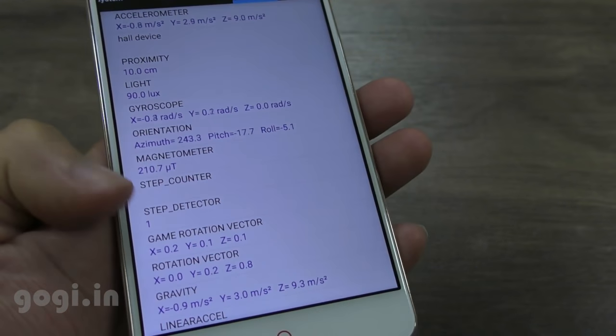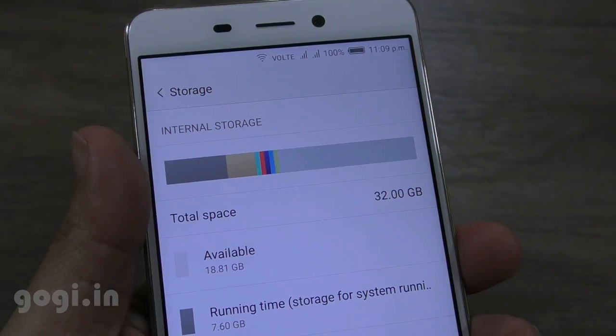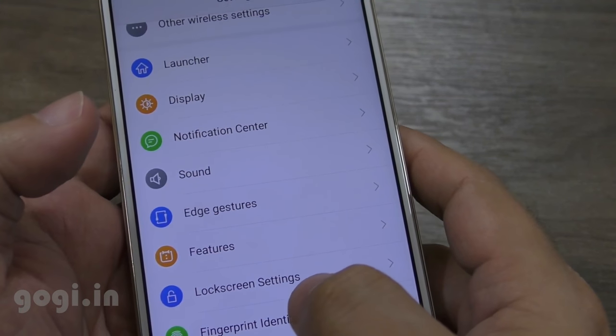This handset is running a customized UI, the Nubia UI 4.0. The N1 comes with 32 GB of internal storage space and 3 GB RAM.